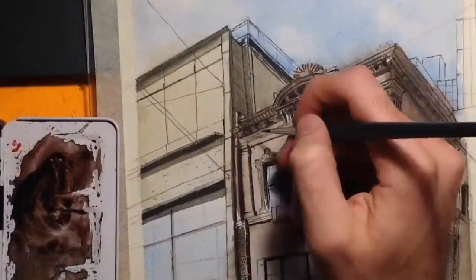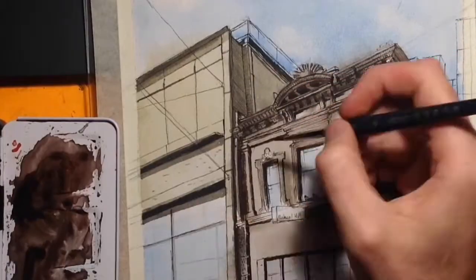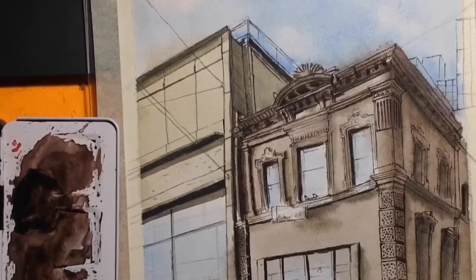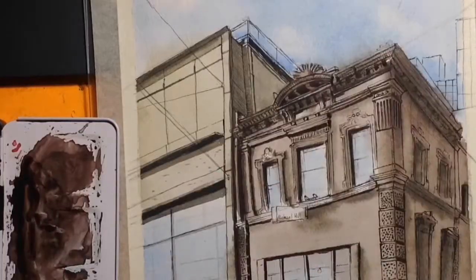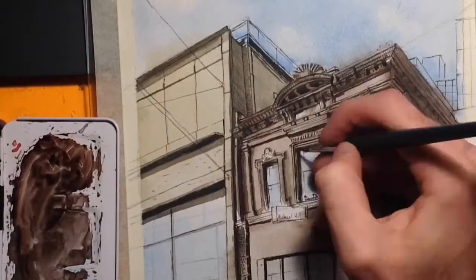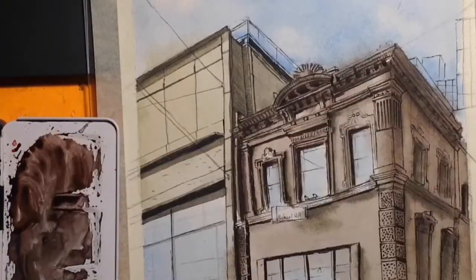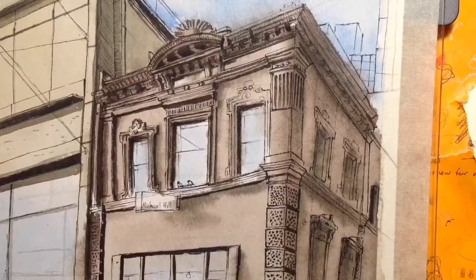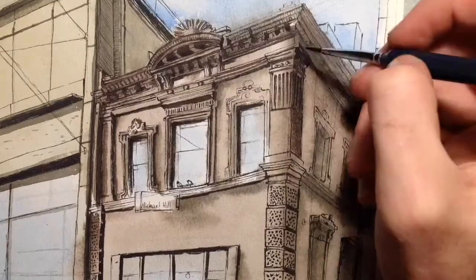Then blow dry that. You can usually tell it's dry by looking at all the buckling that happened when you wet the paper starting to flatten out again, and it goes lighter. Watercolour dries lighter than when you put it down — I constantly forget that. By now I've already started adding in the finer details, because we've put down the groundwork for the shadows and we've got a good base coat of tones. So now it's pretty fun just putting in all the details.